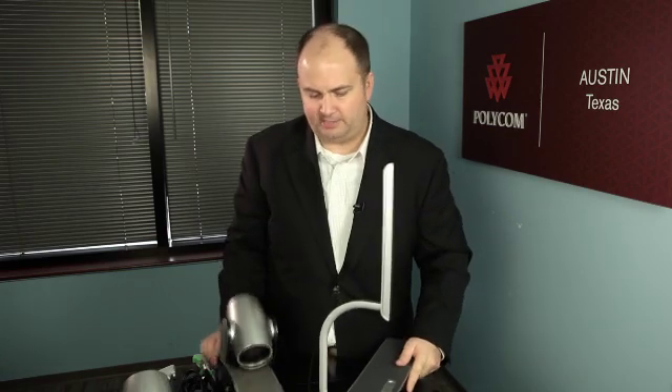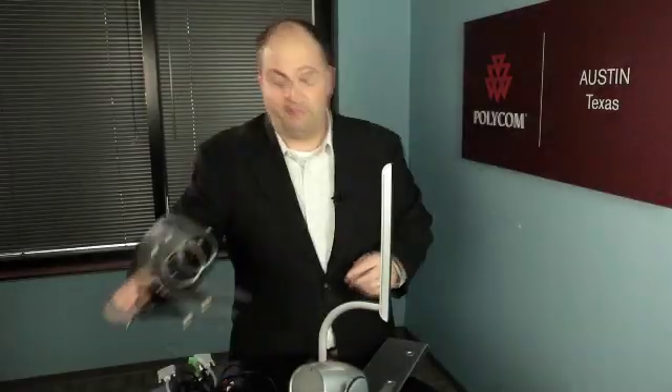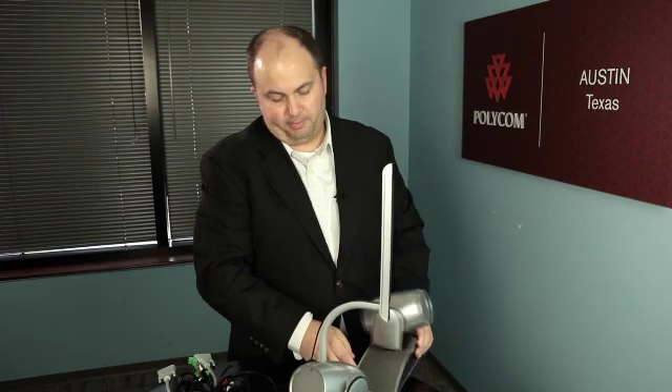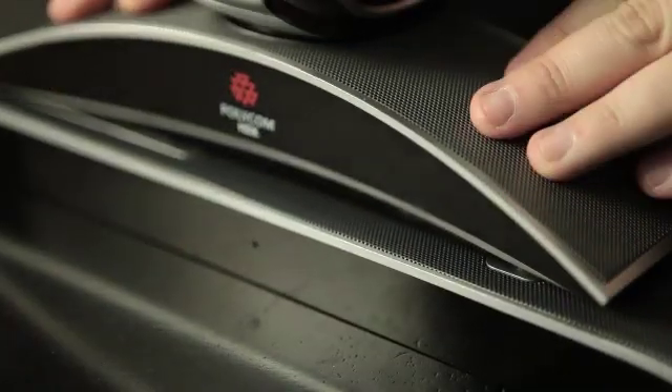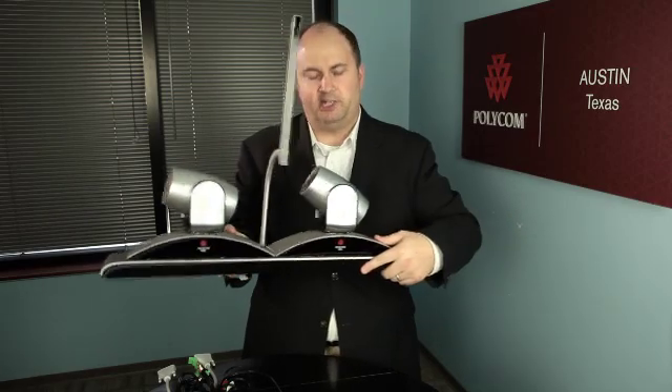Let's go ahead and attach the camera to the base. You'll want to make sure that your cameras fit snugly into the base unit — as you can see, they're pushed all the way in and they are quite snug.